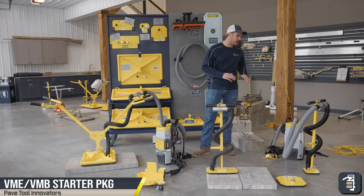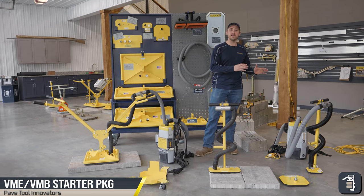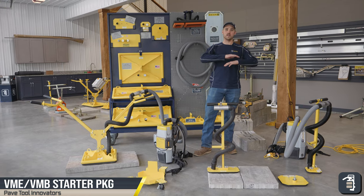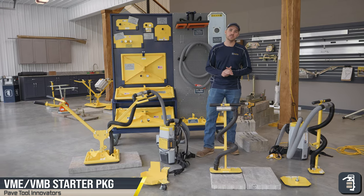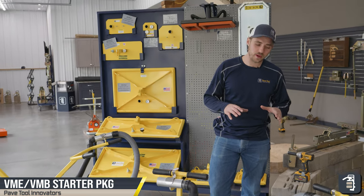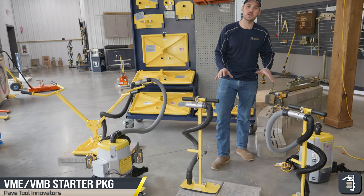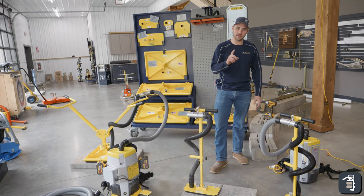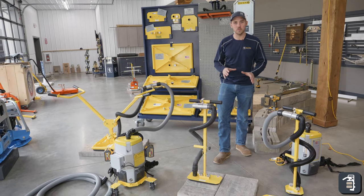Hello fellow contractors. We want to talk about the VME and VMB starter package. We're going to exclusively talk about that package. In this demonstration we have two T-handle setups, but the starter package only comes with one T-handle setup, so we wanted to make you aware of that.